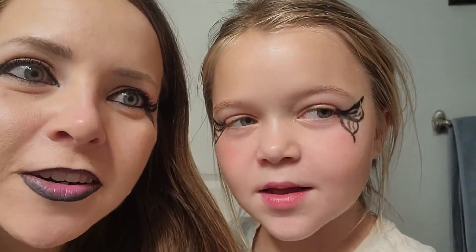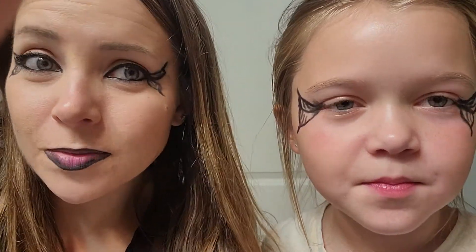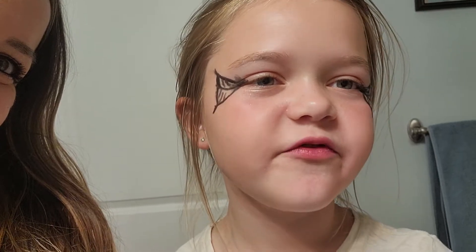You can do it like hers for kids, or you can do it like mine for adults. Now we can be spooky butterflies for Halloween! Like and subscribe. This is the end of the video. Bye.